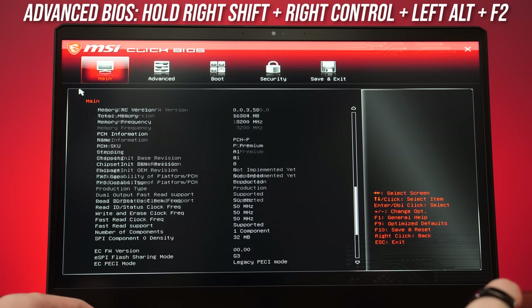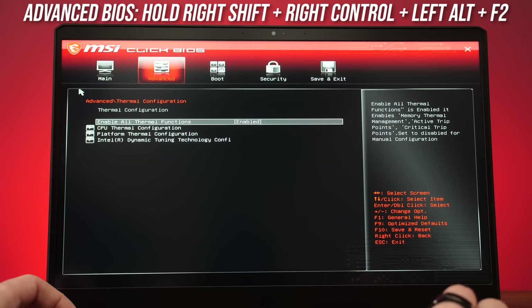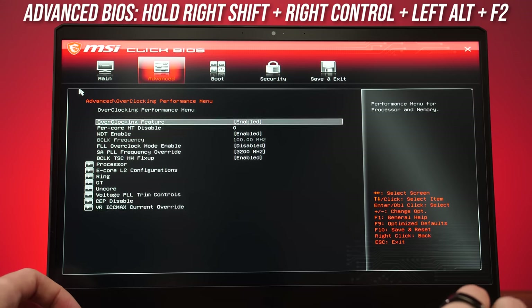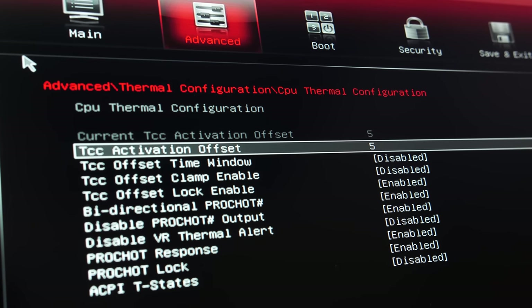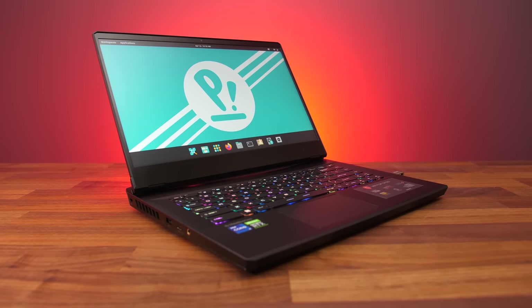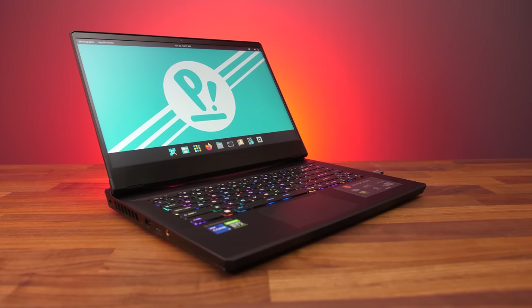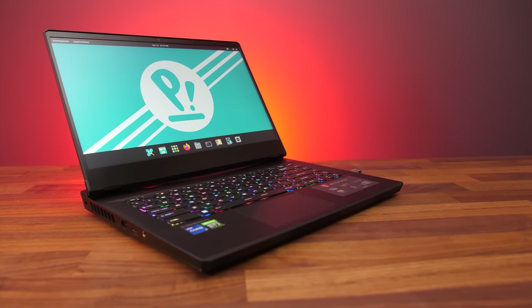Like other MSI laptops, you can press an easter egg cheat code to unlock the advanced BIOS, which gives access to change pretty much anything — though be careful, as bad settings could break the machine. By default the TCC offset is set to 5, so you could increase that to manually lower the thermal throttle limit. Linux support was tested on Pop! OS 21.10, though the ISO with Nvidia drivers failed to boot until Optimus was turned off in the BIOS. The keyboard, touchpad, camera, ethernet, and WiFi all worked fine, as did screen brightness and keyboard brightness shortcuts, but the speakers couldn't be made to work.